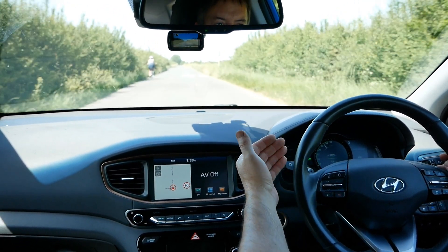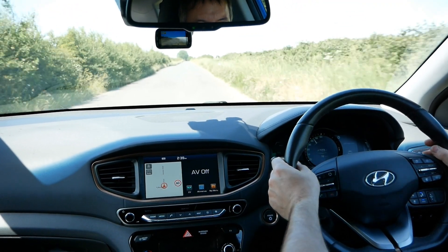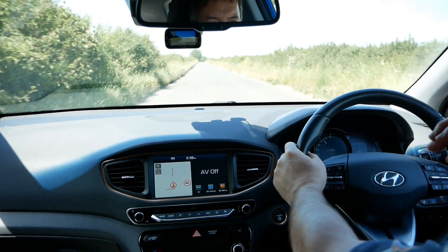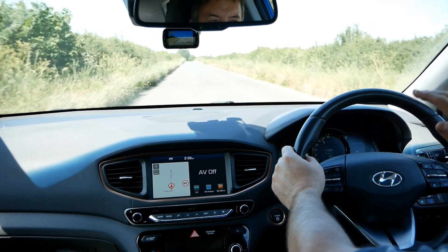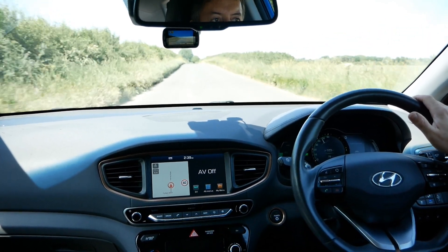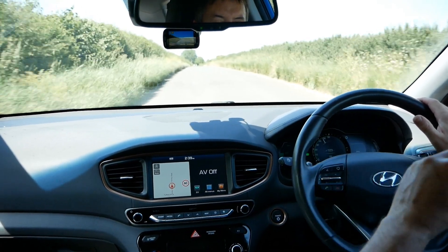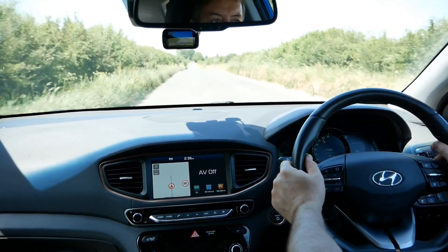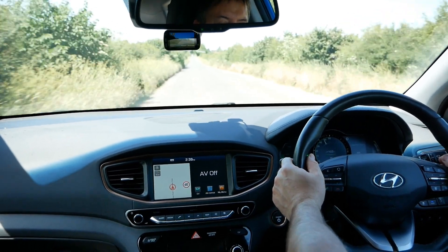I use the regen as braking, which is what you should do in an EV really. I've been driving this car for two weeks now and genuinely I haven't touched the brakes — I've touched the brakes to hold it on junctions, and it's got an auto hold that does that as well — but I haven't used the brakes yet to slow the vehicle down. I do it all on regen and it works incredibly well.